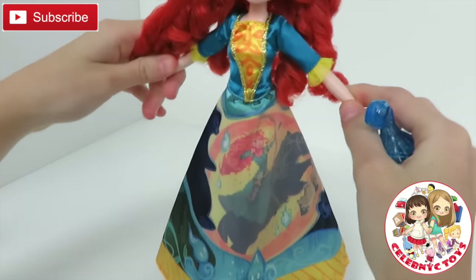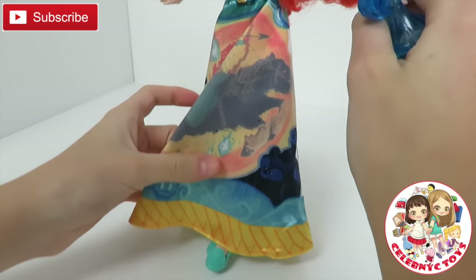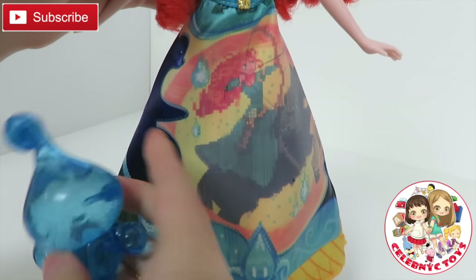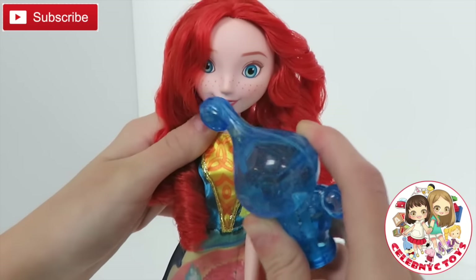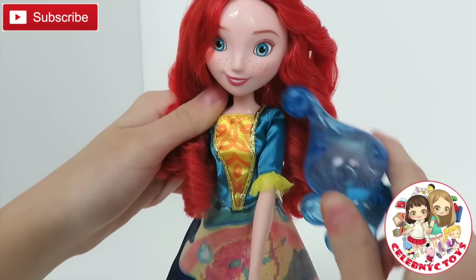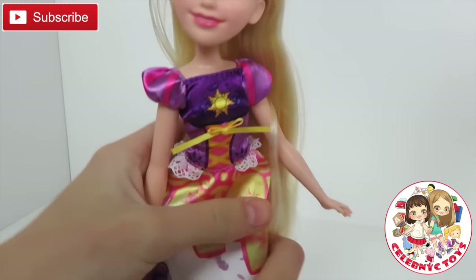And here is Merida's beautiful water dress. You can see she's holding her bow and shooting something with the little water droplets in the back.